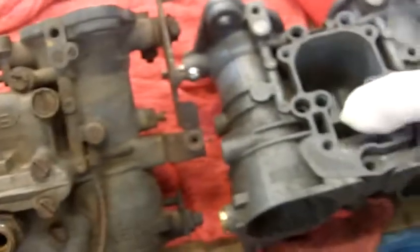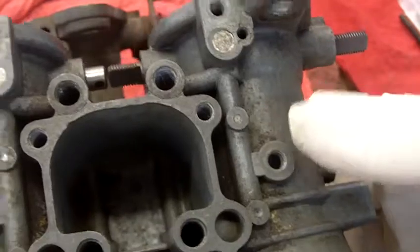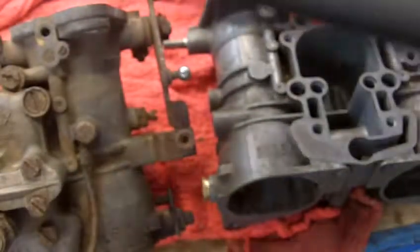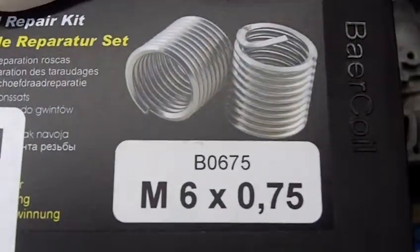This is what it should look like. Obviously, with threads in there — you know what yours looks like — the threads have been pulled out. In order to fix that, it requires a very special helicoil kit. The 6x0.75 is very unique.